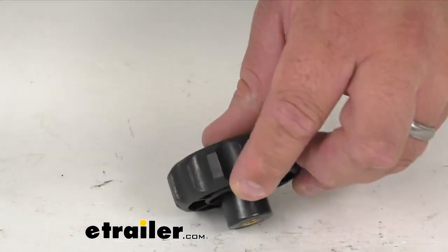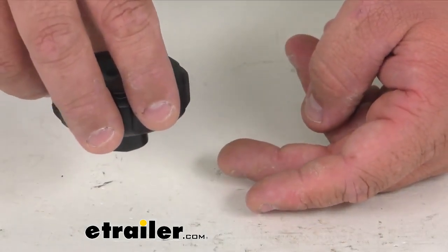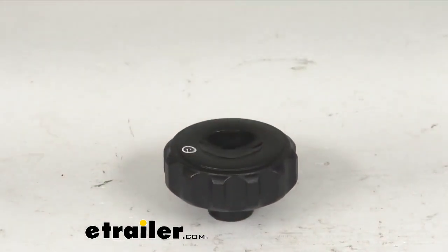That T-bolt comes up through a groove in a channel, and then that would go on it and tighten it down. That's going to do it for our look at this replacement knob for the Thule Professional Ladder Tilt. I'm Steven, thanks for watching.